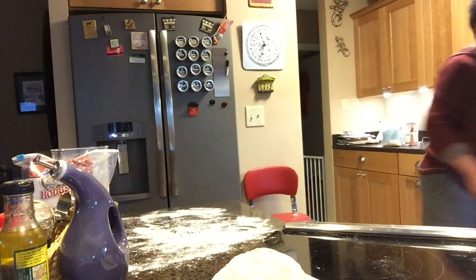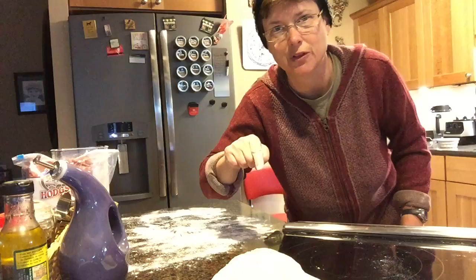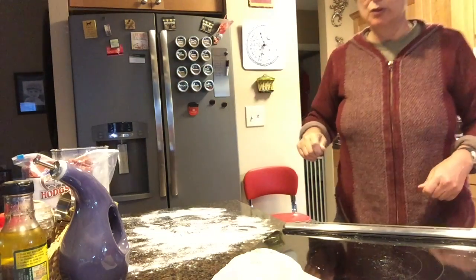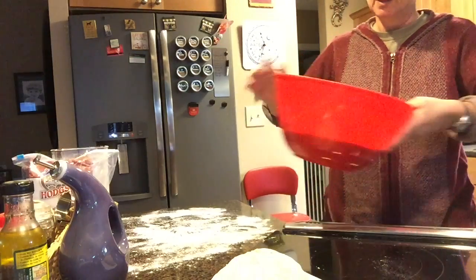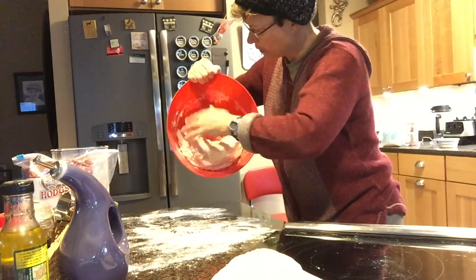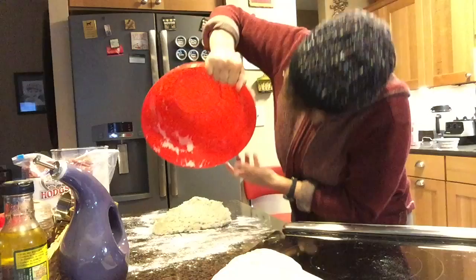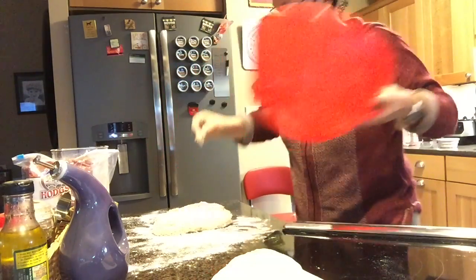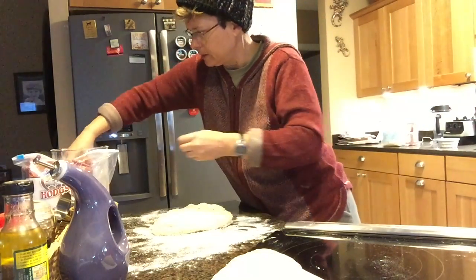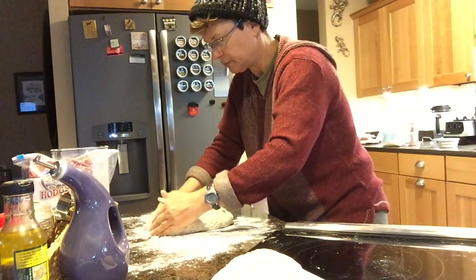Notice I did not do any kneading. In fact, the less you fuss with this, the better. Now I'm going to do the same thing with my white bread dough. Again, nice gluten strands have formed. This one is a little bit stickier — I'm just going to pour it out onto the counter. You don't want to add a lot of flour to this dough, so don't overdo it.